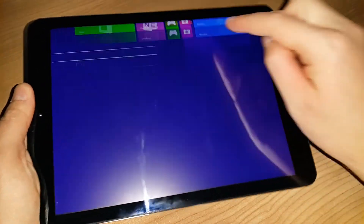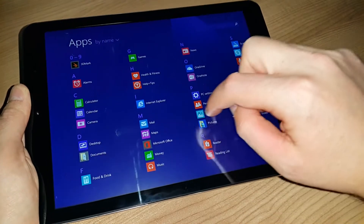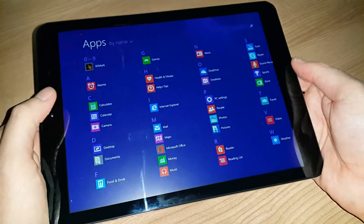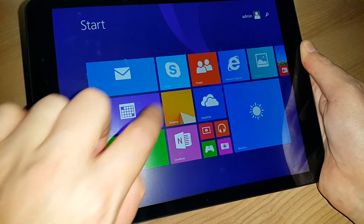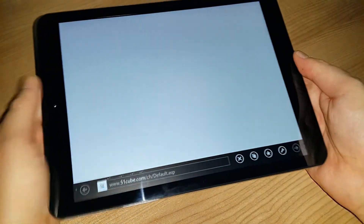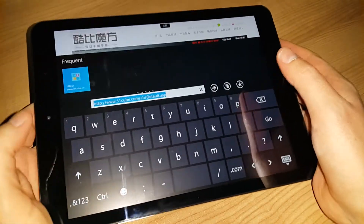There's no input lag, which I did experience on one of my X98s. Everything seems to run fine and the screen is very responsive. Let me go to Internet Explorer here and do some browsing — it comes up with a default website set to Cube's website, which is normal since it's their tablet.